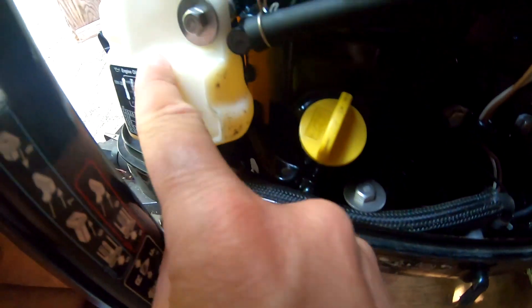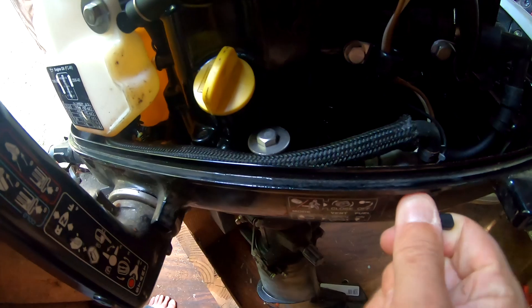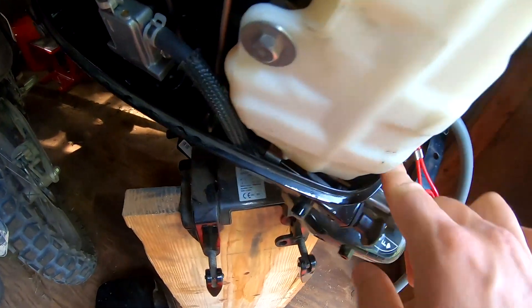Here is the gas selection valve. If you're using the internal tank, you want it open so gas can flow from the tank, through this line, through the gas selection valve, over to your fuel pump. If you use an external tank, you want this closed — because if it's open while priming, it's going to send gas into your internal tank instead of to your fuel pump and carburetor.